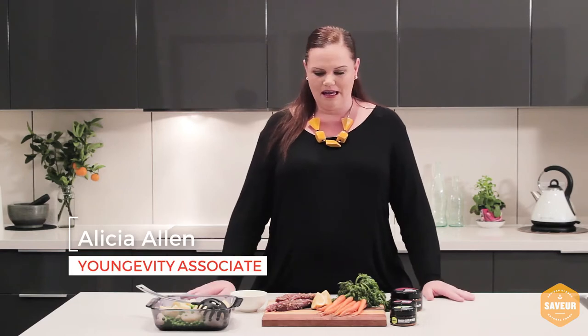Hey everybody, today we're going to be making lamb fillets with a potato mash with peas throughout it and some roast baby carrots.